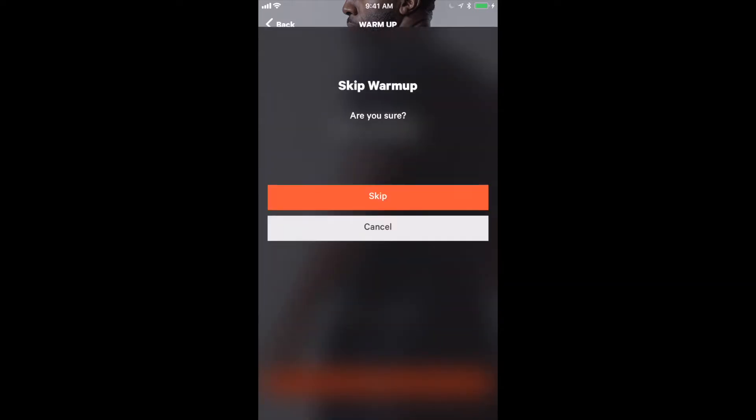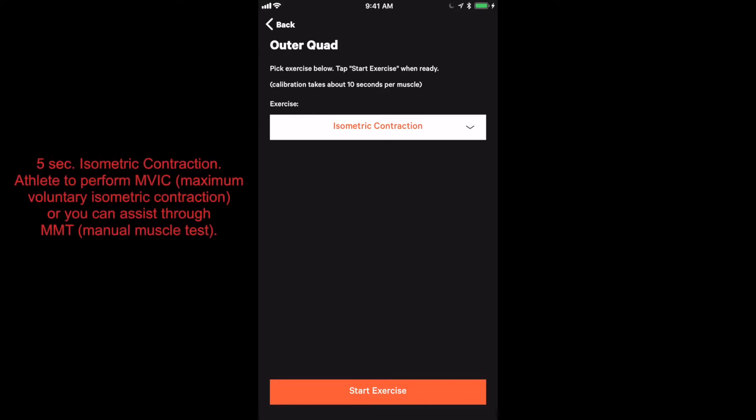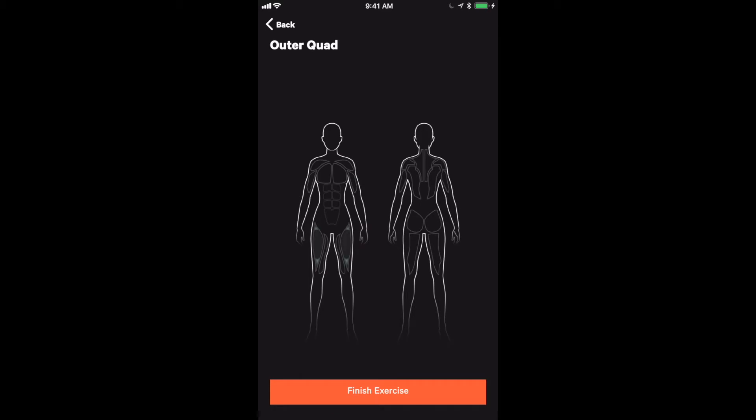Clicking skip at the bottom takes us into a screen that allows us to start calibrating each muscle. We recommend calibrating each muscle by squeezing as a maximum voluntary contraction, or having assistance through a manual muscle test, for five to ten seconds per muscle. As we hit start exercise, you will see the body view where the front of the body is on the left-hand side of the screen and the left side of the phone is the left side of the body.